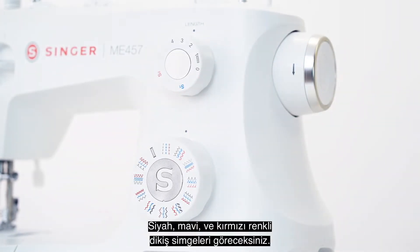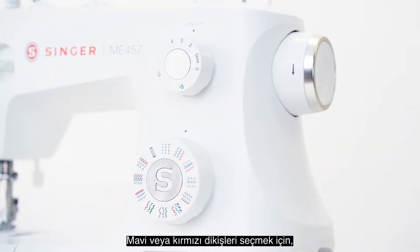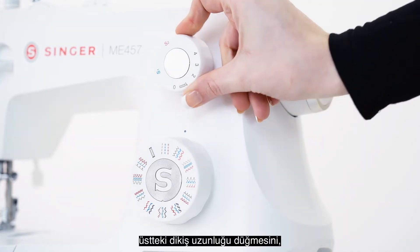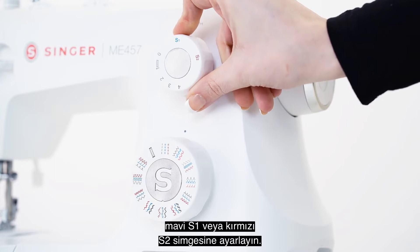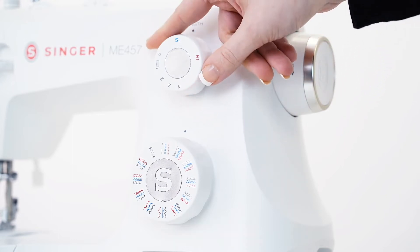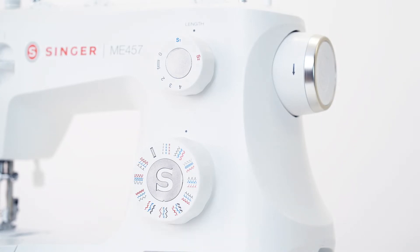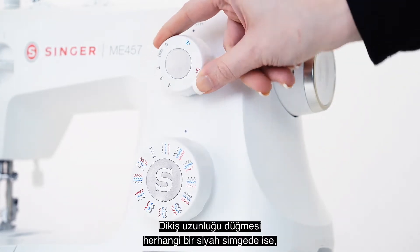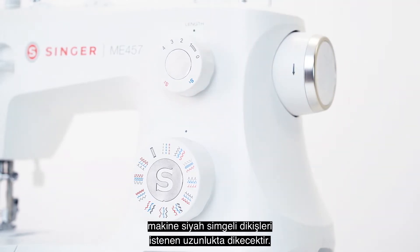You will notice there are black, blue, and red stitches. To use the blue or red stitches, you will move your stitch length dial above to the blue S1 or the red S2. These stitches will look best at the widest setting. If the stitch length dial is on any other black number, it will sew the black stitches at the desired length set.